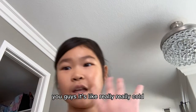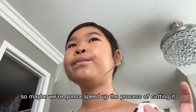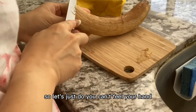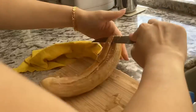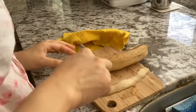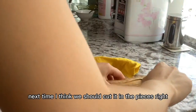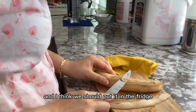You guys, it's really, really cold. We're gonna speed up the process of cutting it. You can't feel your hands — I do not want you to cut yourself. Next time I think we should cut it into pieces first and then put it in the freezer instead.